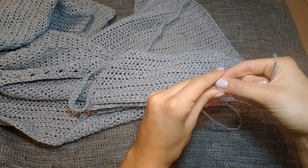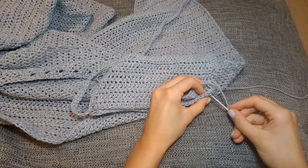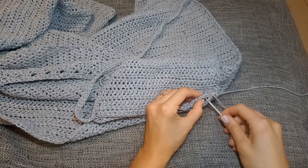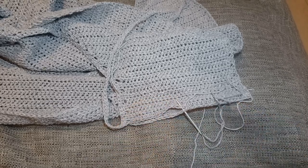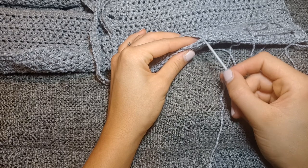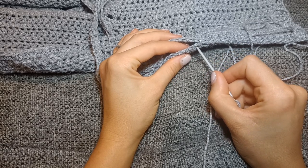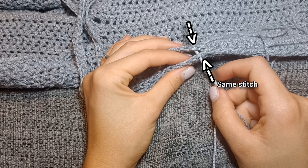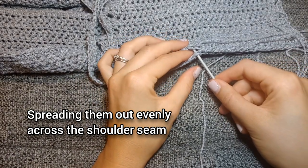Just try and spread out the stitches as evenly as you can. I'm using one of the tails from when I fastened off and I'm joining those two panels together. I'll explain how to spread the stitches out evenly — you need to do this four times throughout this section. Go into the same stitch as the last one you did for the front panel, but the next stitch for the back panel. Do that four times for each shoulder, then carry on with a few normal ones going into the next stitch on both panels.